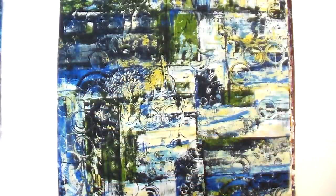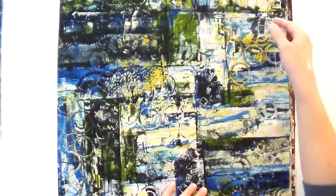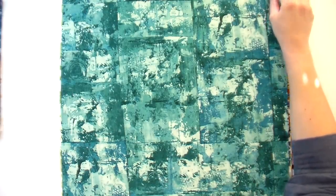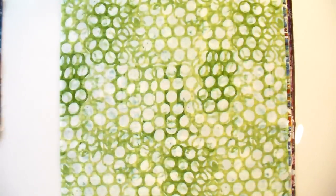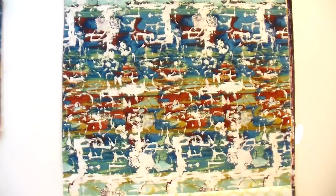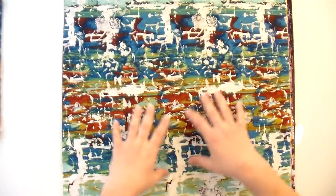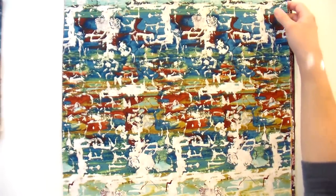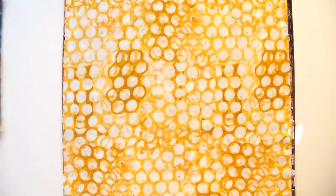So this month we are working with a new collection called Warehouse District, designed by Wishwell for Robert Kaufman. It is digitally printed, and whenever we get digital prints like this, people just get really excited about it. This is one of those collections that really pushes the boundaries of what is possible with digital printing, because you're not restricted by the same components that you are when you use screen printing, the traditional method.